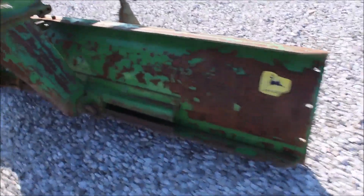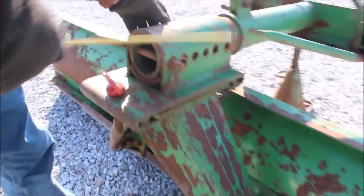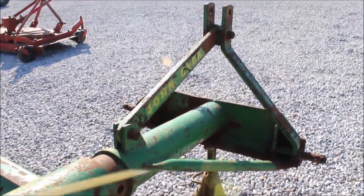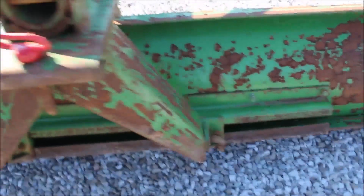Also, right here, there's all kinds of options — you can tilt it any direction you want, up and down. This has got all kinds of holes in here. You can go forwards and backwards, or you can tilt it.